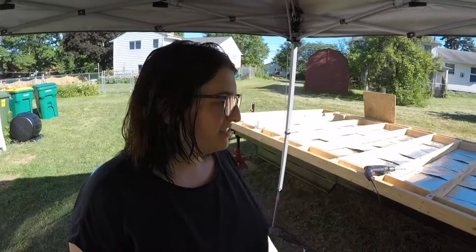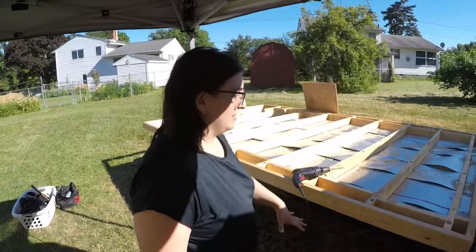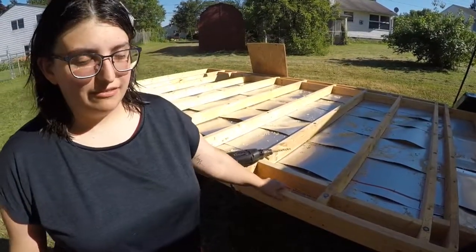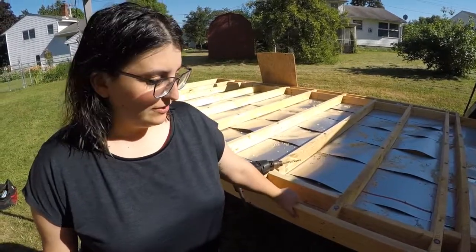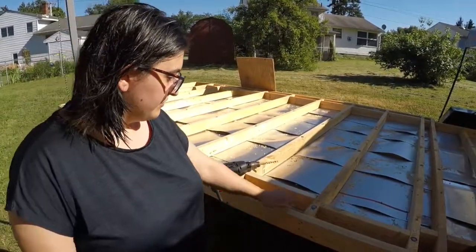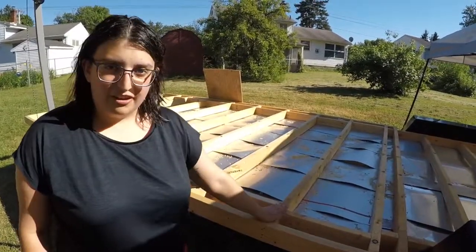We finally finished attaching the trailer — it took us about a month. We attached 64 holes out of the 70 that we needed to attach. It's okay that we only attached 64 holes; it's not moving, it's not going anywhere. Most tiny houses only have a few points and not 64, so 64 is overkill. Now it's attached and we can start doing the insulation and then the sheathing on top. Like and subscribe to our channel and see you next time!